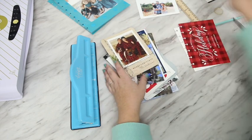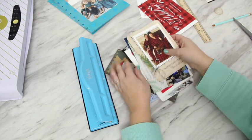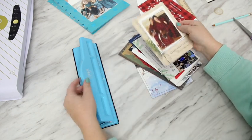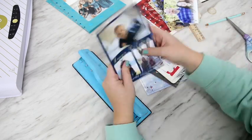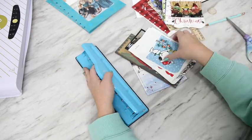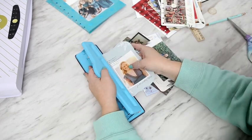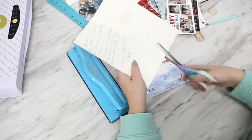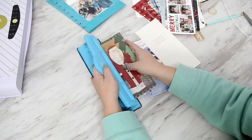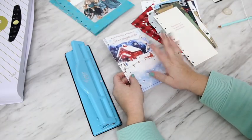The last thing I want to do is hurt my Happy Planner punch. So I'm going to go through and punch all of these cards. And — yay! All the punching is done.